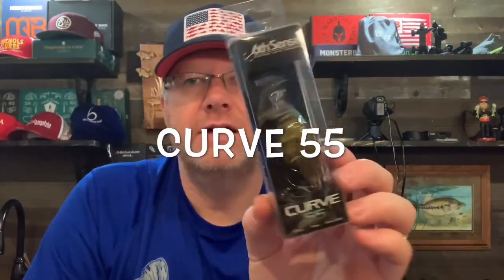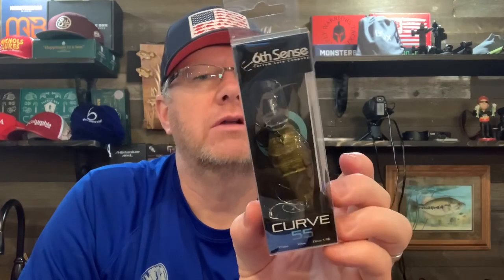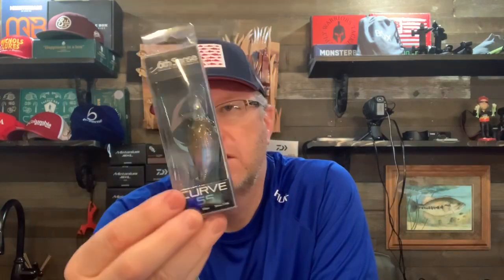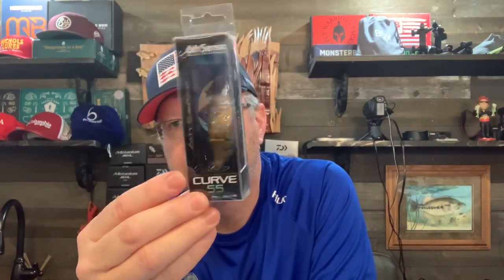The Curve 55 — this color is Ghost Brown Craw. The Curve 55 dives five to nine feet, has a tight wobble, and it's made for rocky banks and erratic hunting action. Very similar to the Wiggle Wart. I like the Curve 55 and throw it quite a bit.